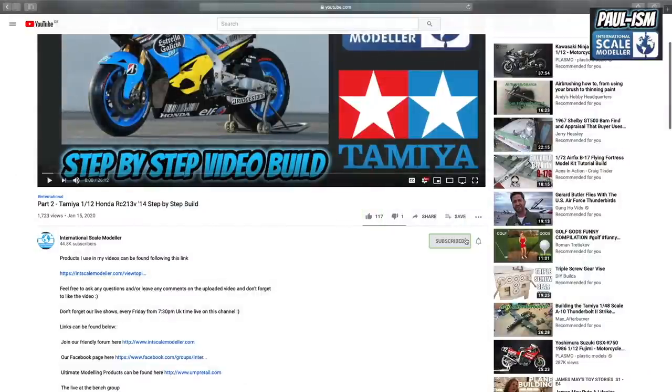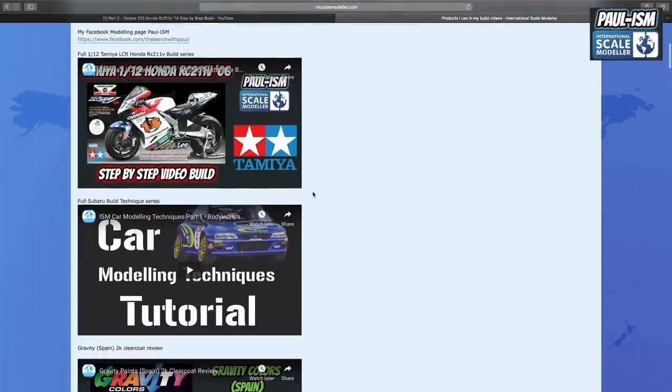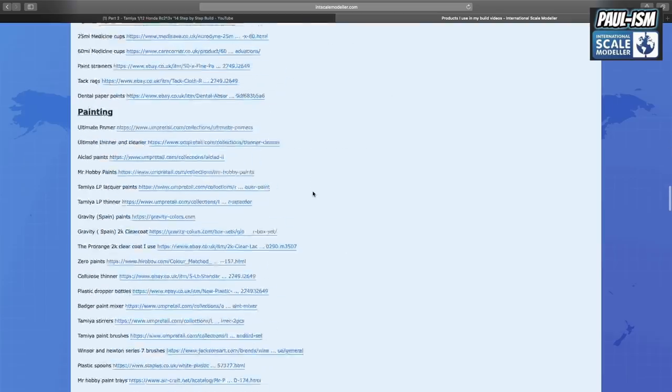Welcome to our next video build. Before we get going today, make sure you subscribe to the channel, click the little bell notification to get notified of all our latest videos, click the like button and leave a comment. I do read and reply to all the comments and appreciate everybody that takes the time. If you scroll up in the description, there's a link to a big long list of all the items I use in my videos.